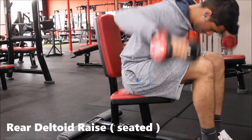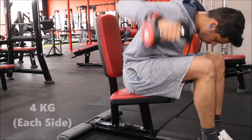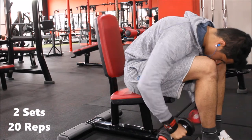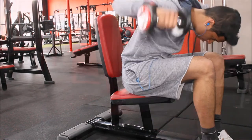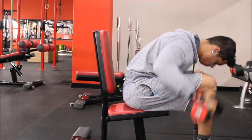After the dumbbells I start with an exercise called rear deltoid raises sitting down. By sitting I use 4kg and I do two sets of 20 reps, just to start off and get the blood moving and get pumped up.